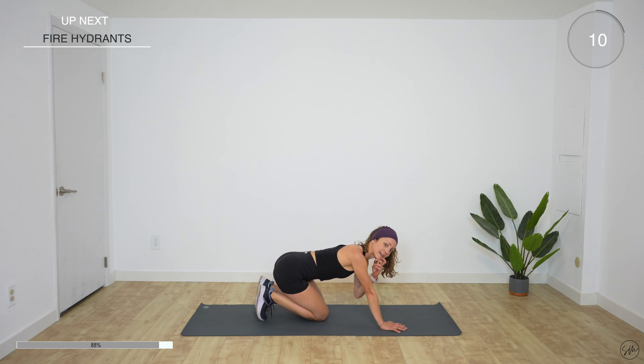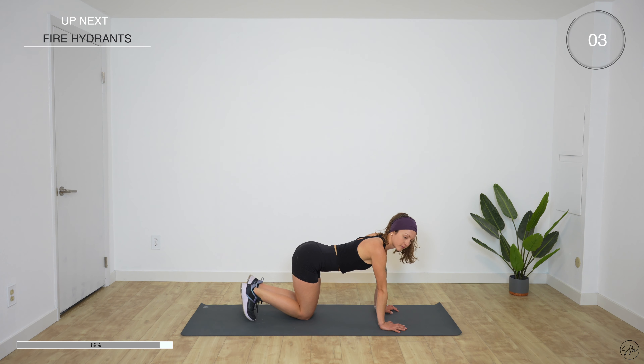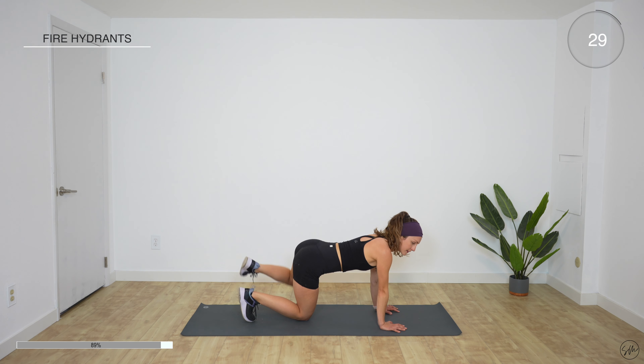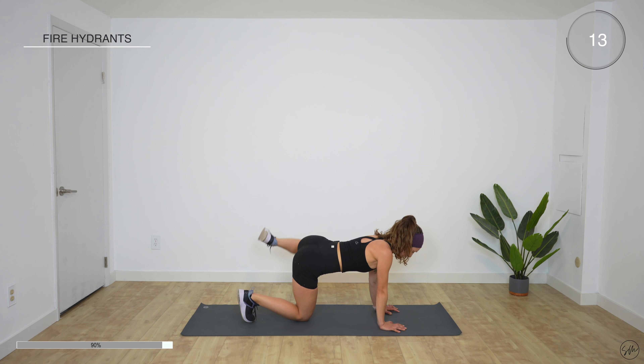Other side is next — left leg is gonna be going out to the left. Five seconds. Three, two, one, go. We're halfway there. Remember, arms straight, body is strong. Don't compensate by leaning to the right — you're gonna feel it a lot in your right glute as well. 10 more seconds. Come on. Three, one — rest.